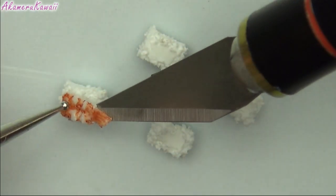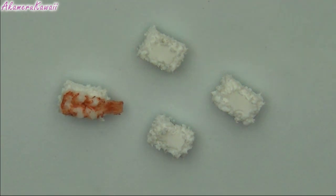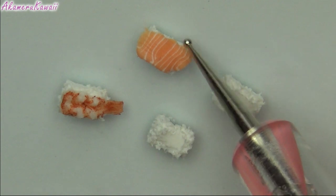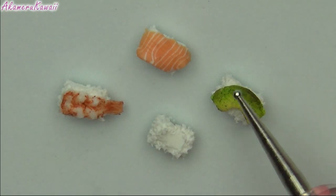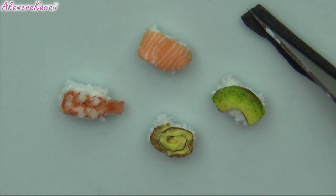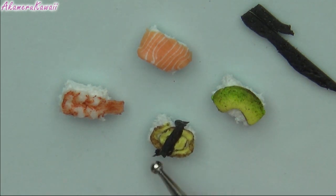Then apply the toppings. Roll out some very dark green clay as thin as you can and cut small strips.